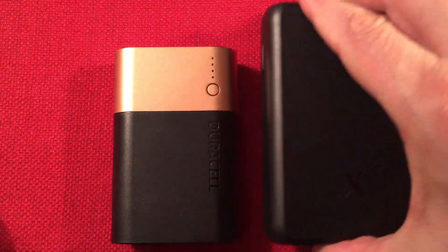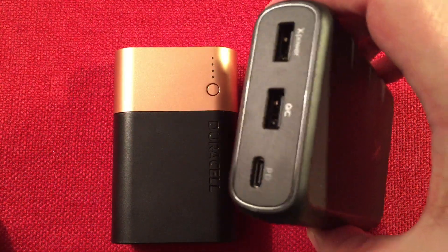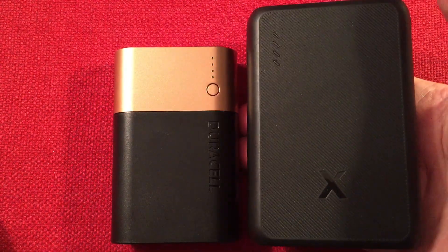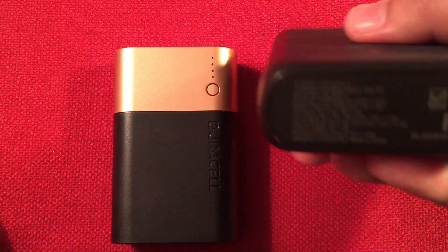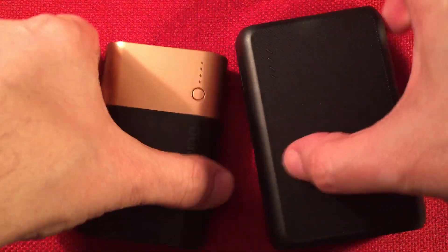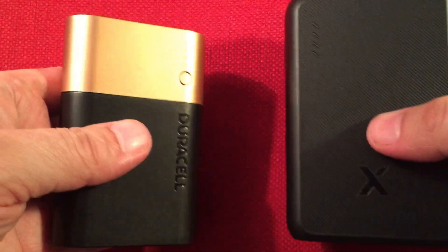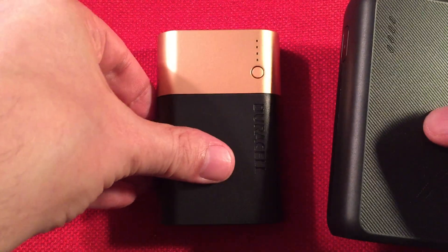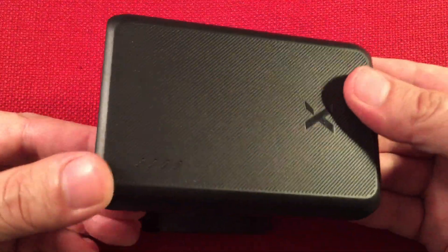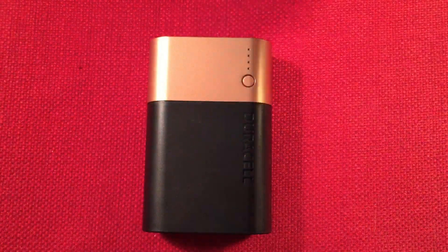Next we have the X-Sense — this is the 15,000 milliamp hour model. This has power delivery and QC 3.0. It has three 21700s in it for 15,000 milliamp hour capacity. Just for size comparison, this is definitely heavier and bulkier, but it delivers power fast if you need it quickly. For us radio guys and flashlight guys, the 10,050 is plenty. But if you have a tablet or phone always on the go, you're going to want to pack something higher power.